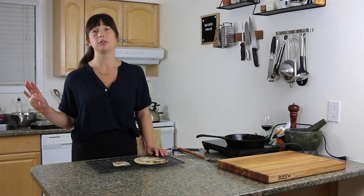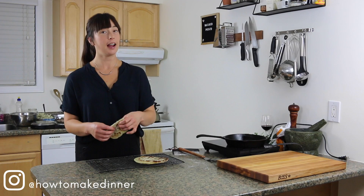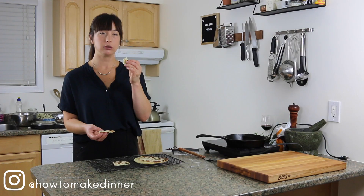Nobody likes a fridge full of leftovers unless they're being used in things like these potato scones. Hello and welcome! Today we're making my favorite leftover mashed potato treat — potato scones, AKA tatty scones. They're so delicious and so easy.